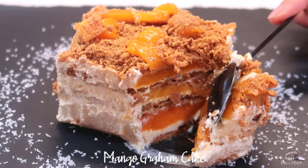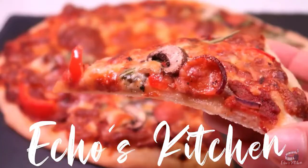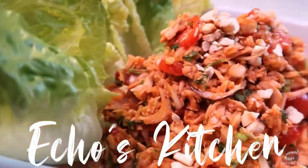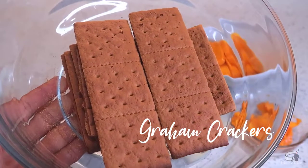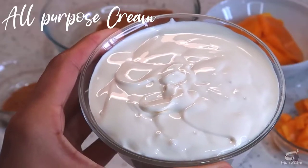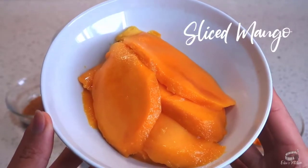No cooking or baking required. Let's get started! Here are the ingredients: half a pack of whole Graham crackers, half a cup of Graham Cracker Crumbs, 250 ml chilled all-purpose cream or heavy cream, a quarter of a cup of condensed milk or more if you like it sweeter, and two ripe mangoes, sliced and diced.